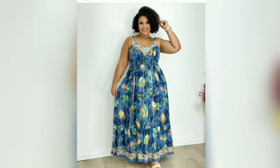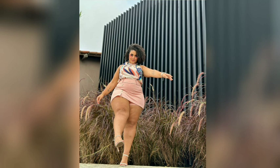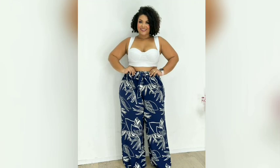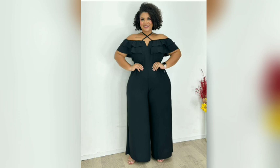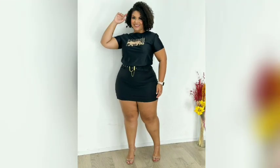Club dresses can sometimes be confused with a similar bandage dress style; however, there are a few key differences. It's all about creating a beautifully tailored fit that flatters and accentuates a woman's curves, so choosing the perfect club dress ensures you keep your personal style.